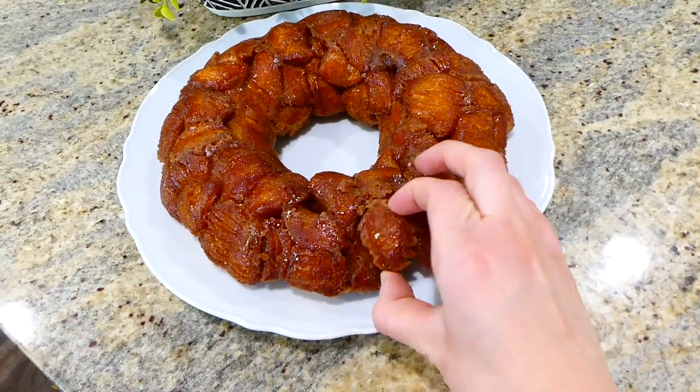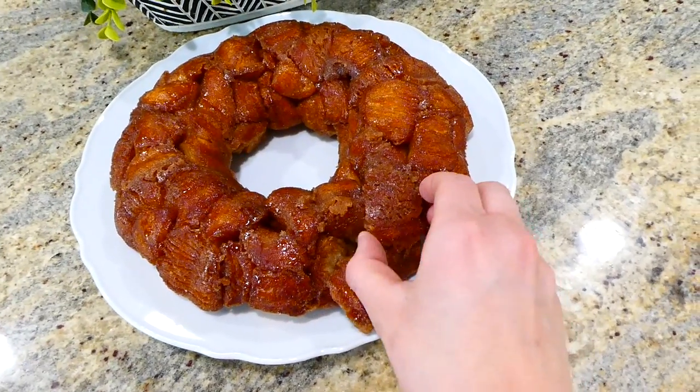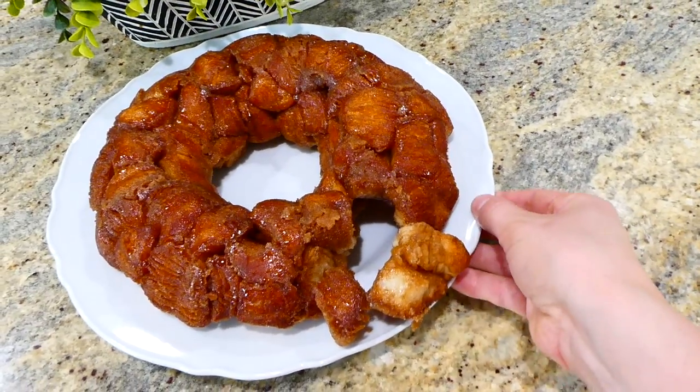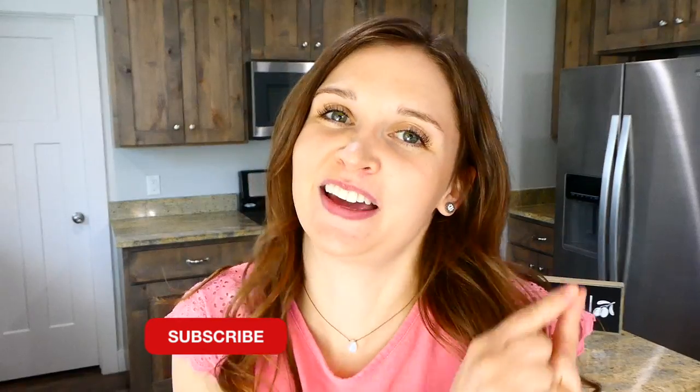If you're looking for a monkey bread recipe you can throw together in no time, this one is for you. You can definitely double this recipe very easily if you want more. That's it for today — I have plenty more videos like this on my channel, so make sure you subscribe down below so you don't miss any more. I'll see you in the next one!